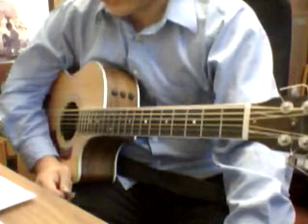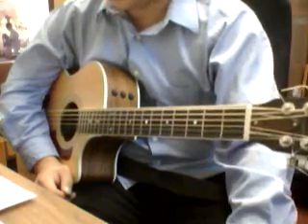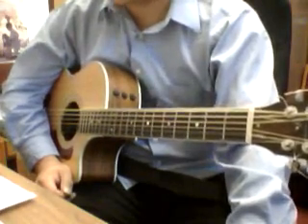I'm just gonna play the intro C and G, eight beats per each of them, and we're gonna do a strum pattern: down, down, up, down, down, up, down, down, up.